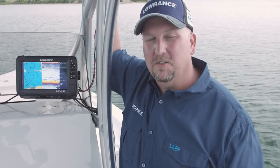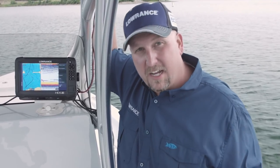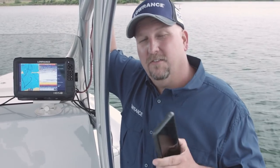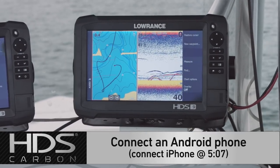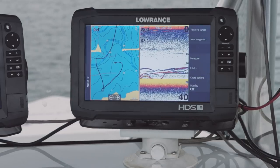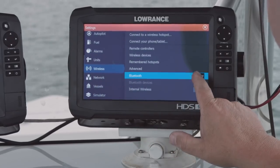The first thing I want to talk to you about with this new software update is cell phone connectivity. How many times have you been out there on the water with your cell phone in a glove box or a dry locker because you don't want it to get wet? You can hear it ring, you can hear those text messages come in, and it's either you stop fishing and go dig out your phone or you just ignore it. Well now you can, via Bluetooth, connect your phone to your HDS unit and you'll get text notifications and call notifications popping up on your screen right there in front of you. I'm going to show you how to connect your Android phone first — your Samsungs and LGs — and then we'll show you the iPhone process, which is a little different. So we'll start with Android. The first thing you're going to do is hit your pages button, then go to settings and then wireless. The first thing we have to do is turn on the Bluetooth.